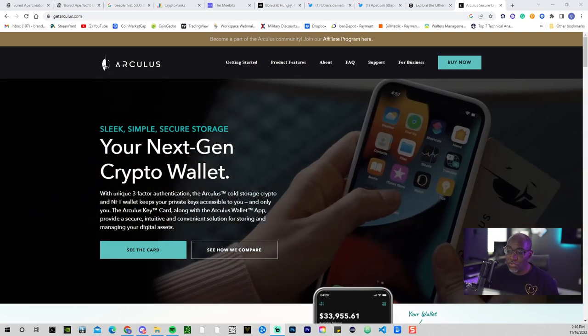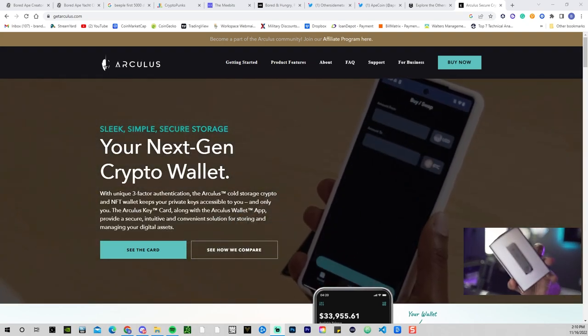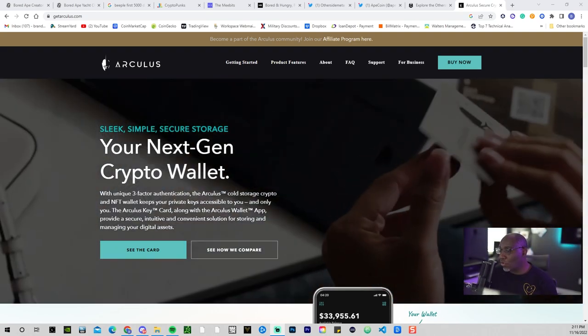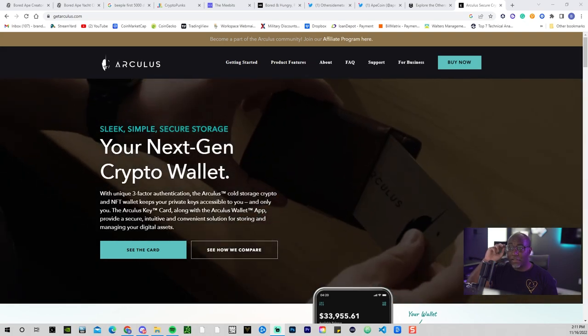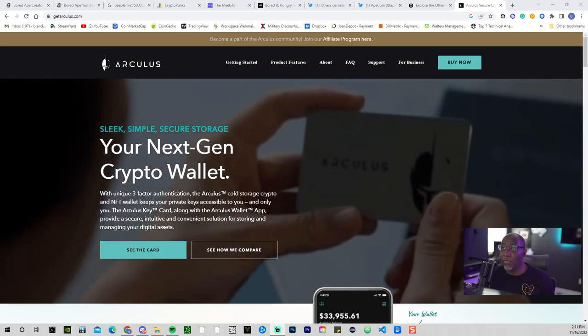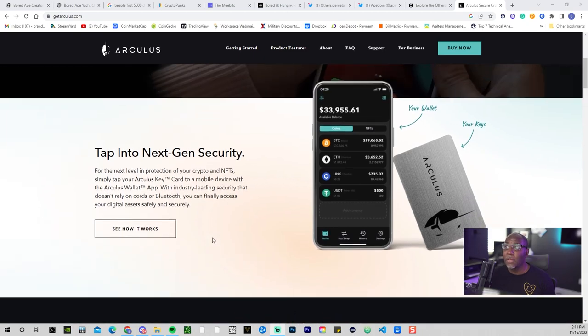I know you guys are used to the world-leading Ledger, which I own several of and talk about a lot. Trezor as well is another cold storage device that requires two-factor authentication. This is the first cold wallet that requires three-factor authentication. What does that mean? Well, let's look at it — tap into the next-gen security.